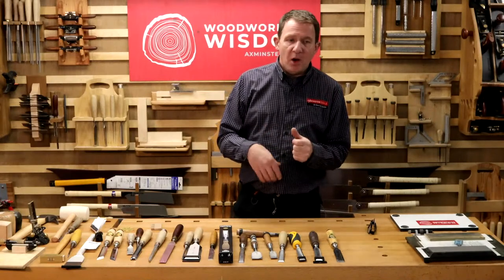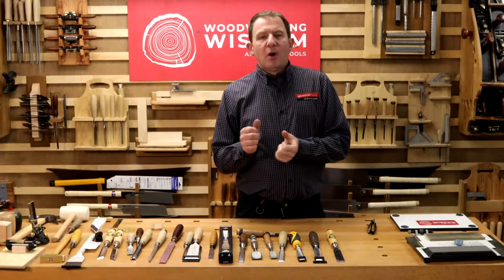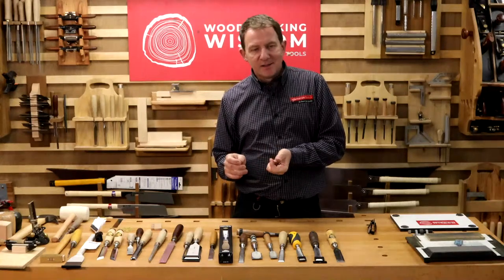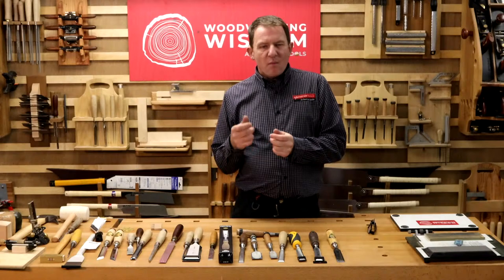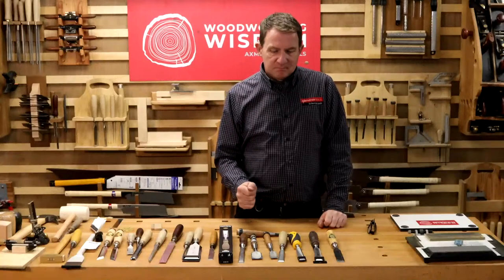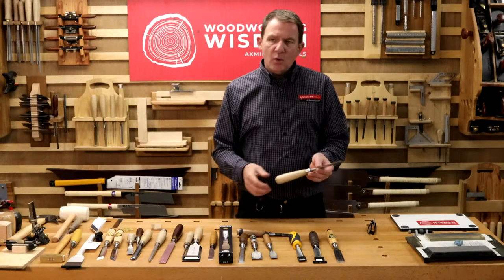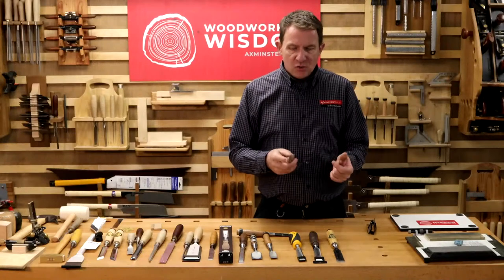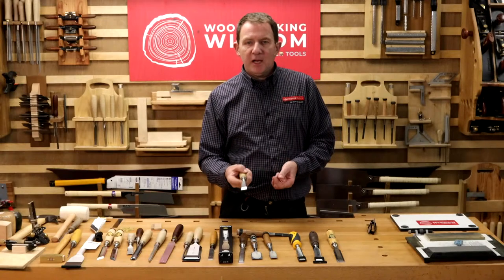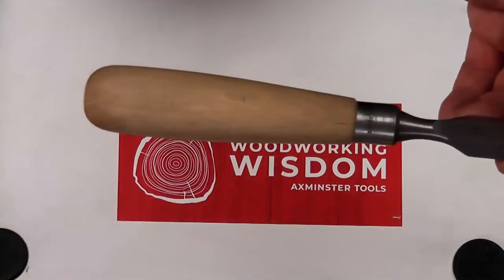Those environmental factors play a real part in what chisel you choose. If you're buying a chisel, think about the task — mortise, paring — and think about the environment. The first thing really is to pick it up, put it in your hand, and feel how it feels. If it doesn't feel balanced and natural in your hand, even if you've parted with your cash, you're not going to pick it up and use it.